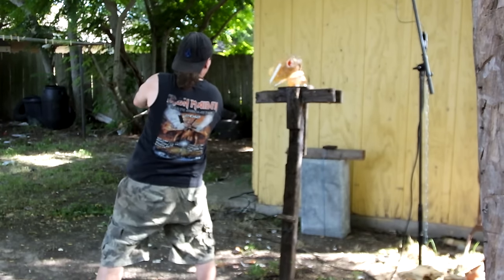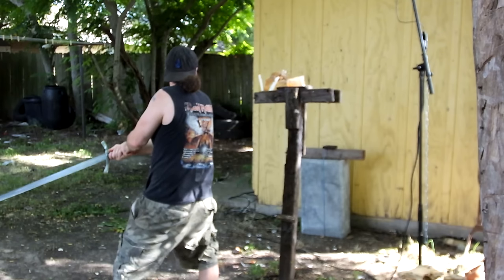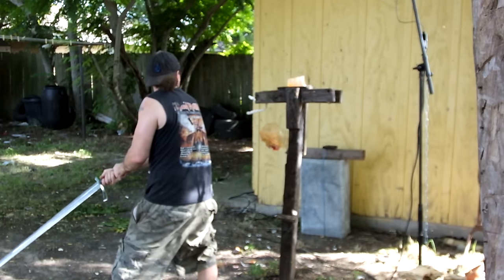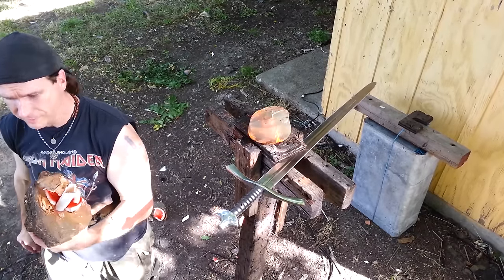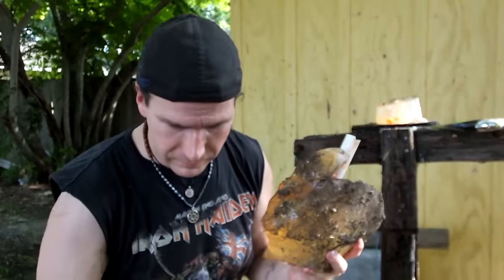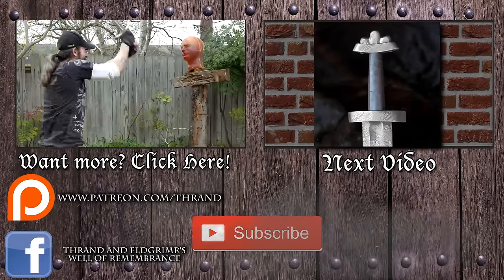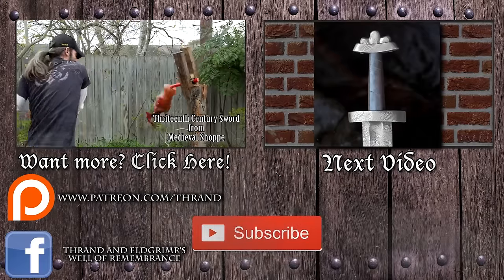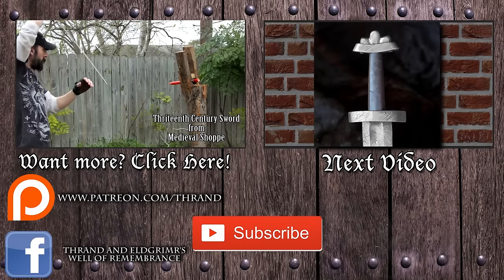Hope you all enjoyed our little episode. We love bringing this type of stuff to you. We especially thank Jarl Tim over at Medieval Shop — be sure and go by and check out his wares, swords, and armor he has for sale. I hope you enjoyed this as much as we did. Farewell. Bye.